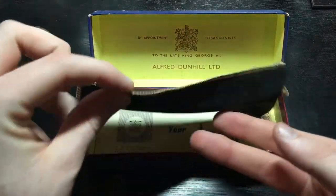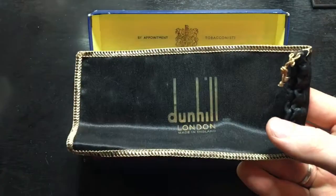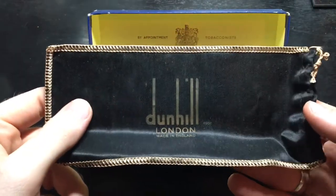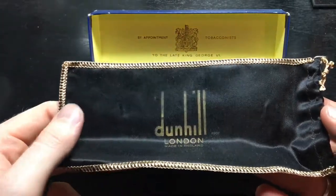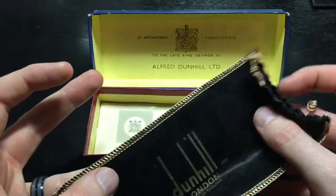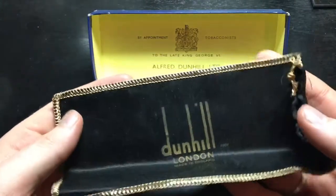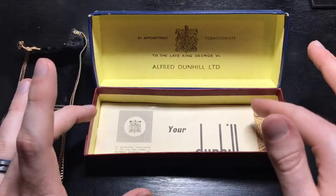First of all, this is the velvet satin — I'm not sure what material it is — pipe sock that came with the pipe originally. This is Dunhill, London, made in England. As you can see, this thing looks like it has never been opened. It is as crisp as can be. This was probably never even used. We're going to put that aside so we can continue within the box.